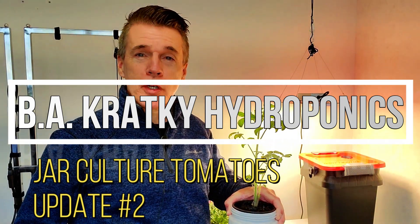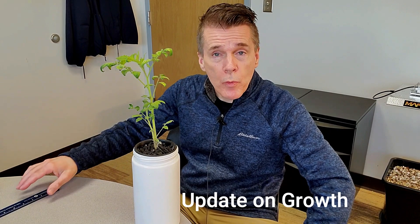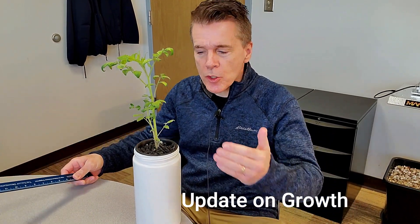It's been 22 days, about three weeks, and it's time for an update on the jar culture of this tomato plant. This particular tomato plant is a Dorf variety. It's supposed to get about 12 to 14 inches in hydroponics, and spreads out quite well.